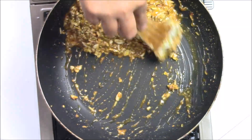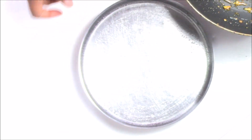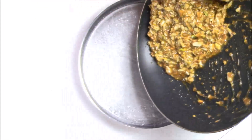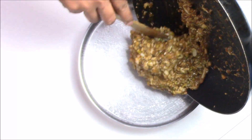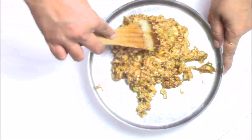Now I'm going to take this mixture onto a greased plate. Here I have my plate nicely greased, so I'm just going to add this mixture onto the plate. Now spread it very quickly.